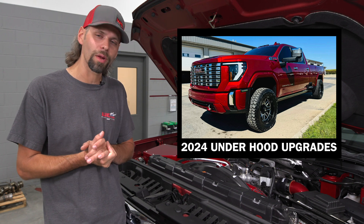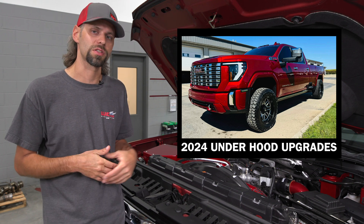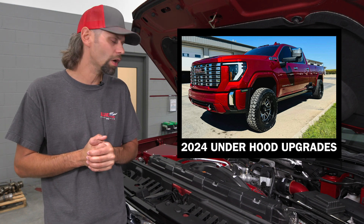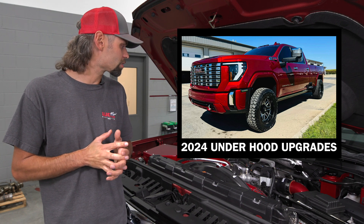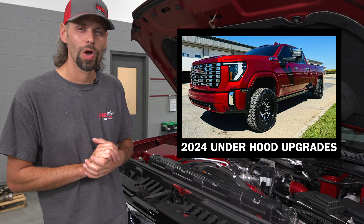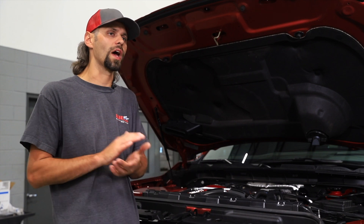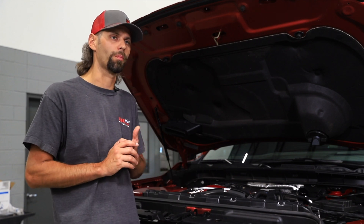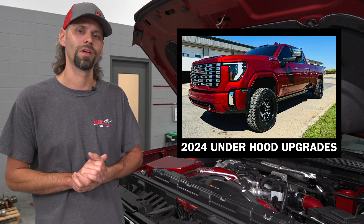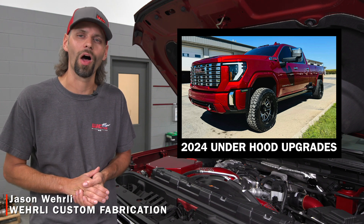We're waiting for Calibrated Power to finish their stealth turbo options for these trucks, since the turbochargers got a little bit of an upgrade from GM in the 2024 model year. Once we have turbocharging and tuning available for these 2024s, we'll be sure to have that product installed next. If you've got any questions on any of these parts or would like to learn more about an individual component, we do have separate videos on each part. Feel free to leave a comment below or reach out to our sales team and we'll be happy to help.